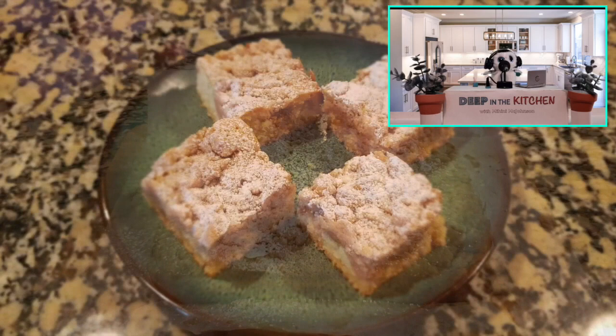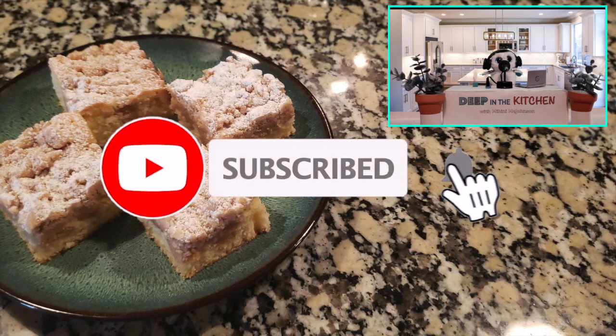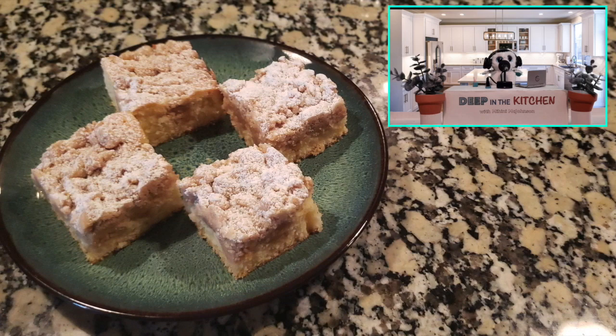Everyone is going to want one of these — they just taste so amazing, I love the flavors. If you liked watching me cook and you want to cook some more stuff with me, go ahead and subscribe and get notified because I'm putting out a lot of stuff. We're going to see you guys next time on Deep in the Kitchen. Peace out, love you, bye.